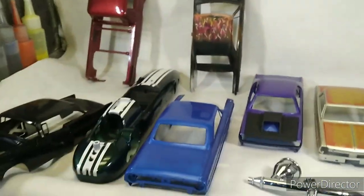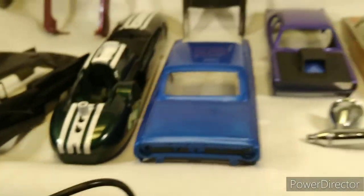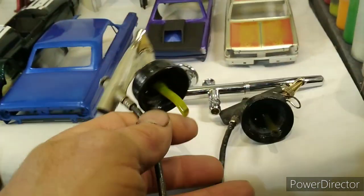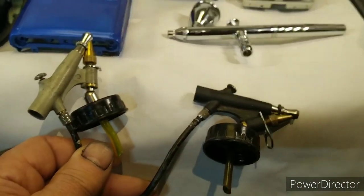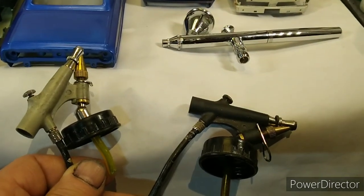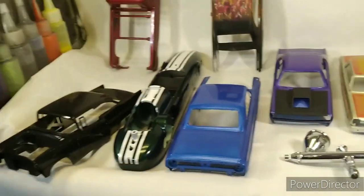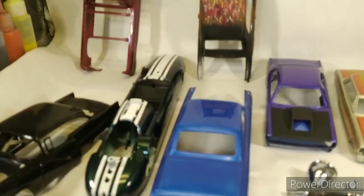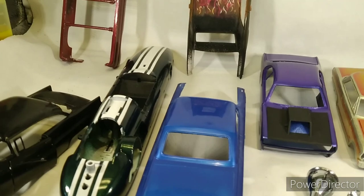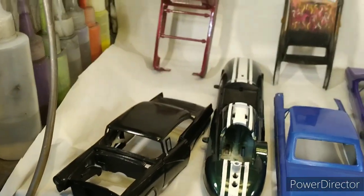I have two other guns which were my original guns, and they are both ten dollar Harbor Freight spray guns — Central Pneumatics. I learned how to use them and learned how to get a pretty good spray. It wasn't fantastic, it wasn't what you'd call professional, but it was pretty good. The black one I used to do all my colors with, and the gray one I did the clears with.